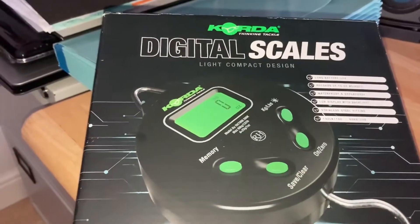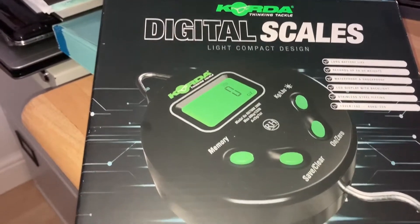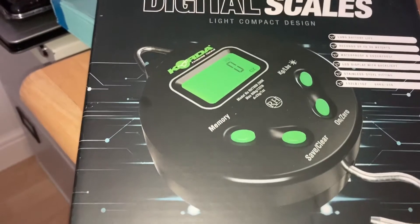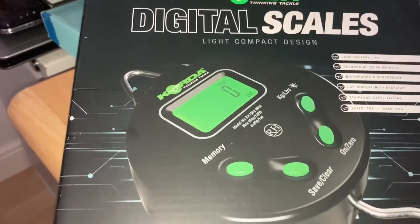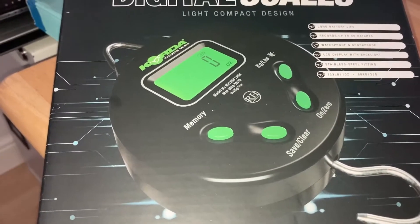Hi YouTube, today we're going to do a little review on the Koida Digital Scales. These are by Ruben, Koida have put their spin on them. I've got these from Angling Direct, about 80 odd quid.